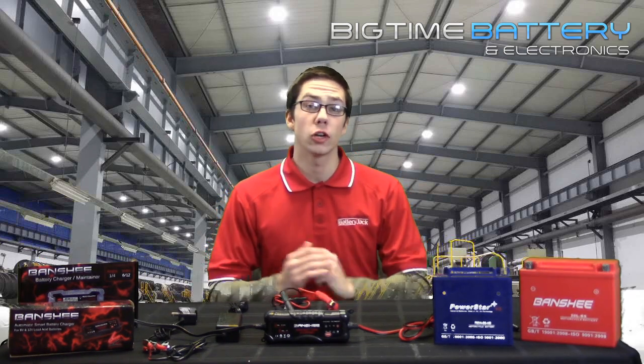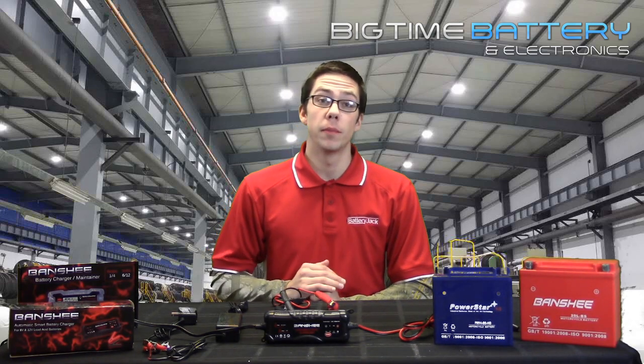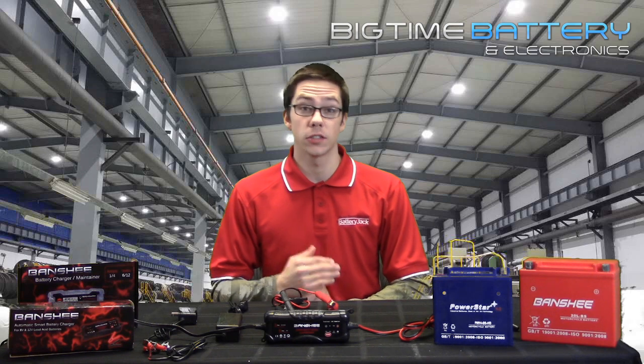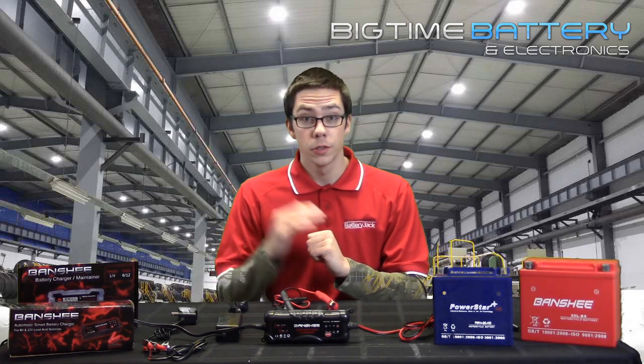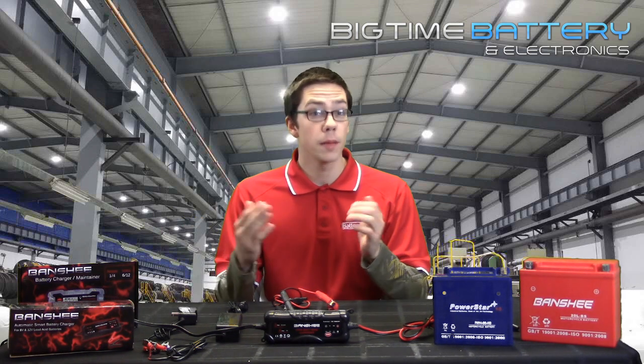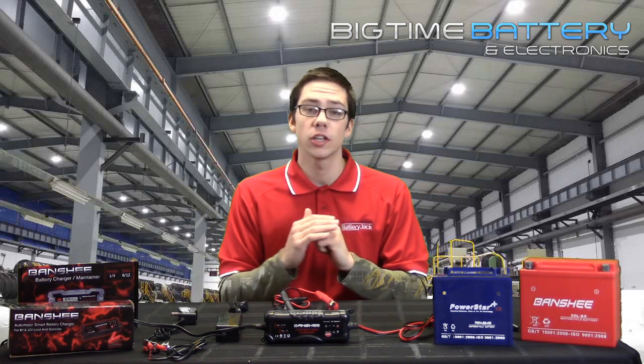I recommend a 2 amp charging current for most motorcycle batteries. This will keep the battery cells steady and balanced during its time gathering power. And remember, when using a Banshee brand or Big Time Battery bought charger, you face no risk of overcharging or ruining your battery.